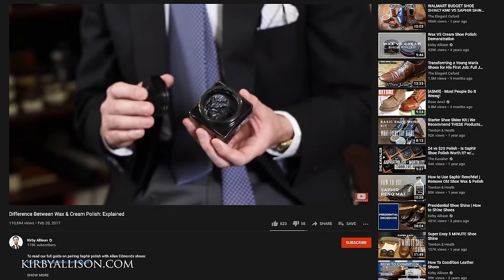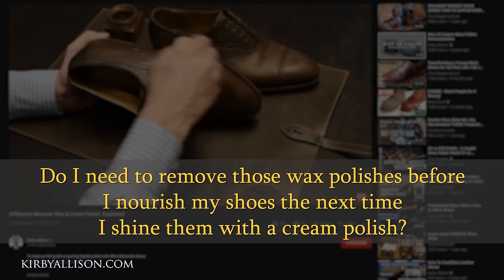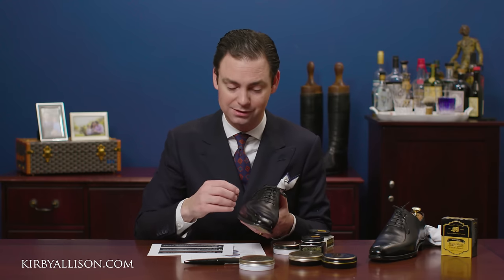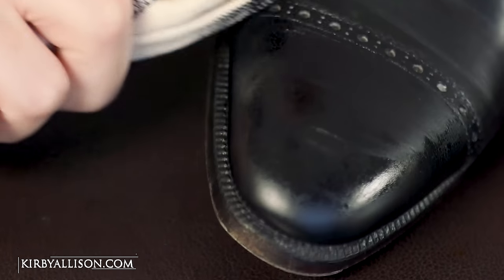Next question: do you need to remove those wax polishes before nourishing your shoes again with cream polish? The short answer is really no. On the majority of the shoe, those hard waxes will wear down a little by the time you apply your cream polish next. Also, the solvents in the cream polish will help soften those waxes so the polish can penetrate the leather to deliver nutrients. When it comes to the toe cap and heel, it's a good idea every once in a while to strip back all those hard waxes using a hair dryer or the Saphir Reno Mat — but it's not something I would do frequently because of the time required to rebuild that shine.